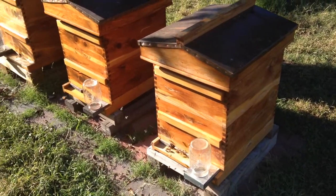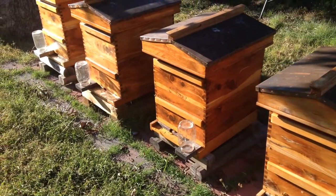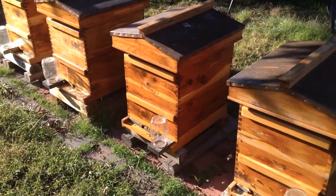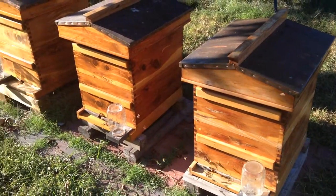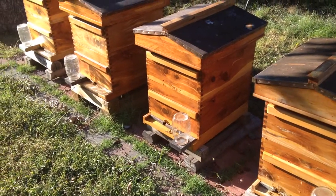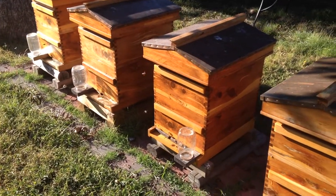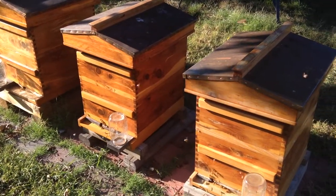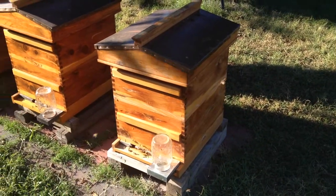This spring I should have another custom hive, maybe two. I have a hive at the wood shop I'm building out of red Honduras mahogany and another one out of English walnut. Hopefully those hives will turn out as good as these did.